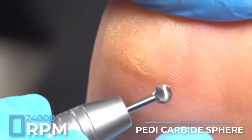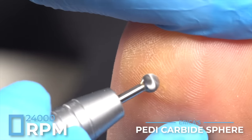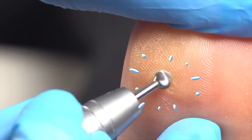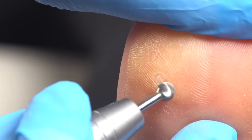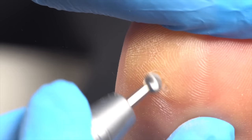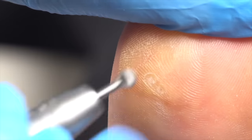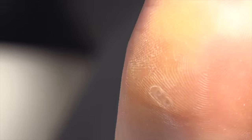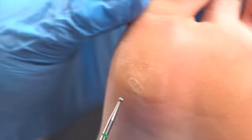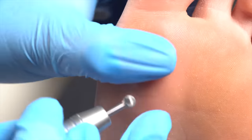At 24,000 RPMs, I'm going to hold the foot tight. I see that I have two corns right here. I'm going to start with this one and I'm literally just tapping — opening it up. I'm going to go ahead and do the other one as well. You can see how just removing that top callus part makes those corns so much more defined. That is why I started with the larger tool — using the small corn bit would take a lot more time.